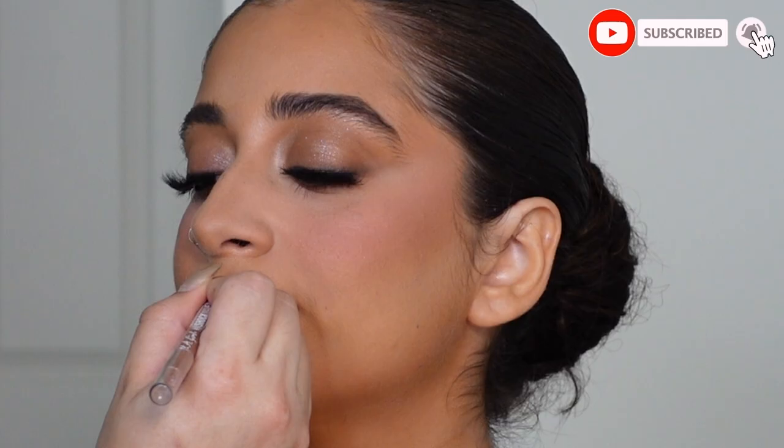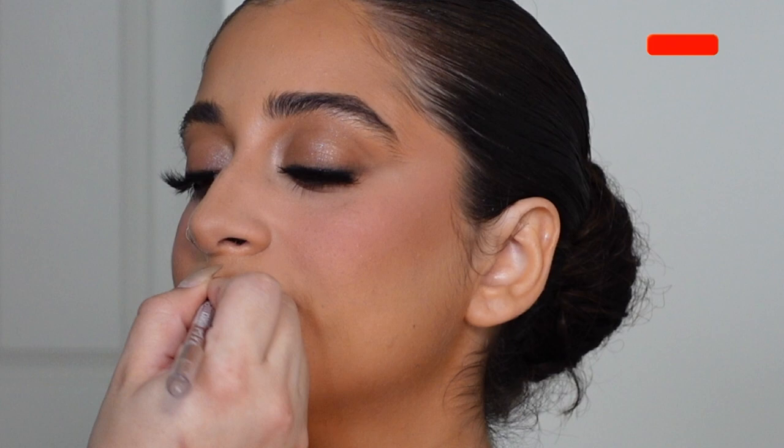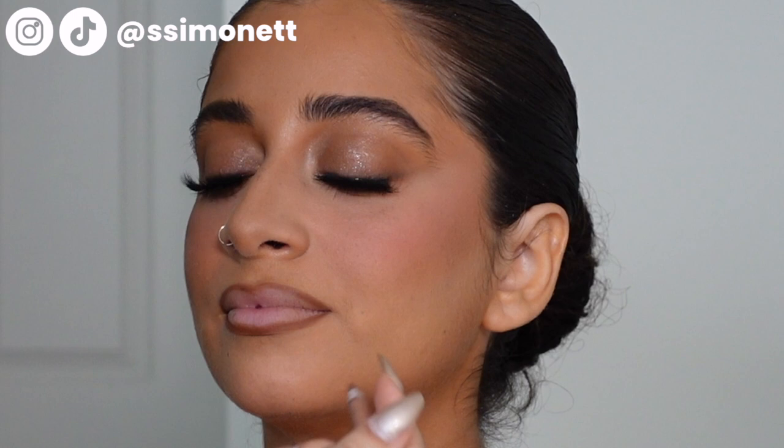I'm really careful to get a nice shape, over-drawing just a little bit but keeping it natural. I take my time to get a balanced lip and a really clean crisp line. I also go a little bit darker with the liner than the lipstick to give the lip some dimension.